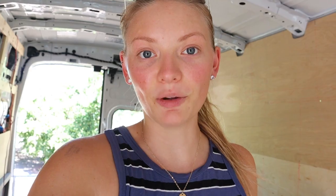Last week we framed out the shower and built the bed frame. We did take a couple of days off of filming since then and worked a little bit on some things — no major changes yet — but I'll fill you in on what we did the last couple of days when we didn't film.